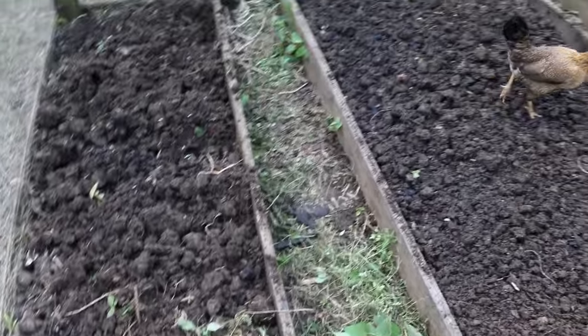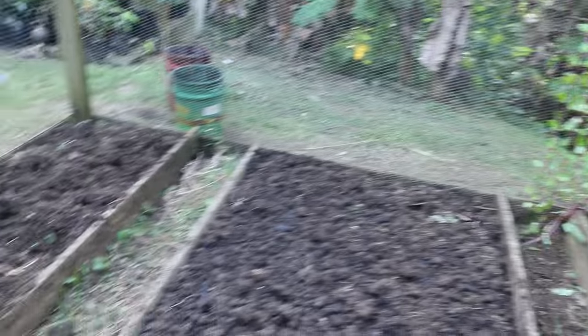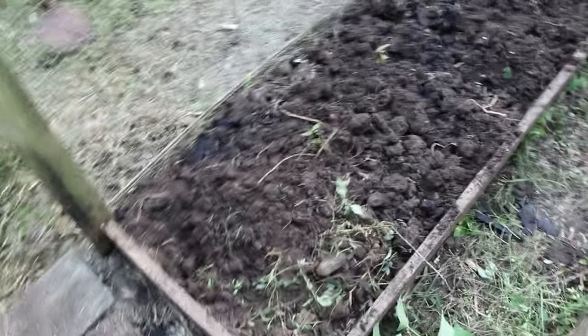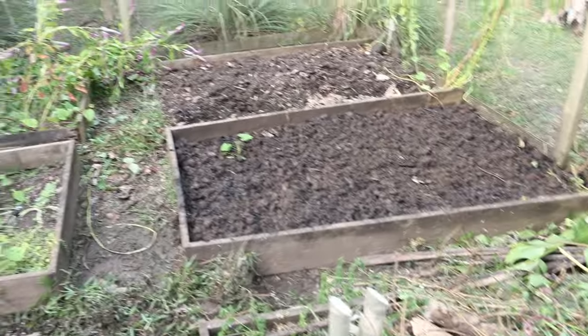Now we have multiple beds done. The chickens have come in to help yet again. This one's ready, that one's ready, that one I'm leaving alone, and that one I may clear the celosia out of - I'm not sure yet. This one was lovingly broad forked by my beautiful wife, and so was this one. Next time join me and we will get planting again.